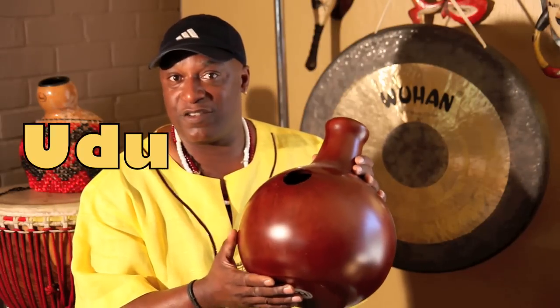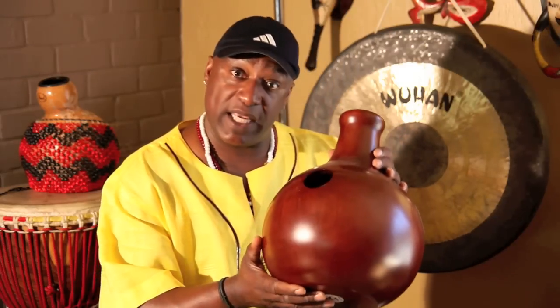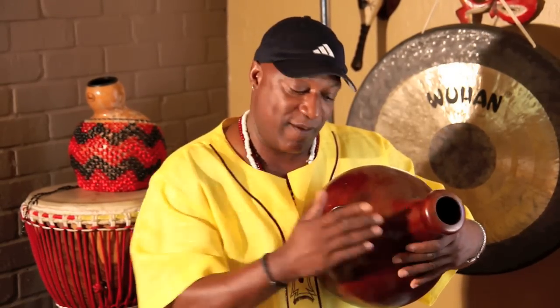Now we have another percussive instrument that is very unique, from India - the Oudu drum. This Oudu drum is pretty special to me because most Oudu drums you see are made out of clay. This one here is made out of wood - I picked this up on tour in New Zealand. You get that sound by hitting your hand over top of the hole, which is where the sound escapes.